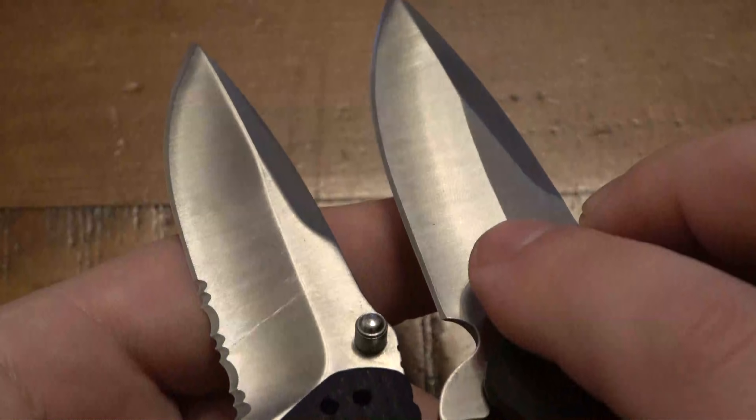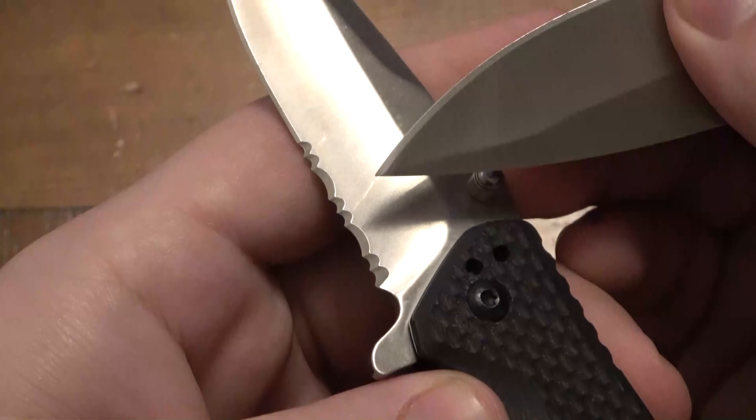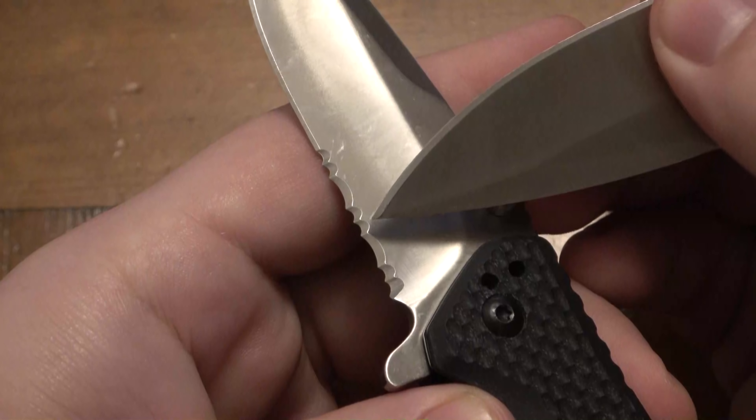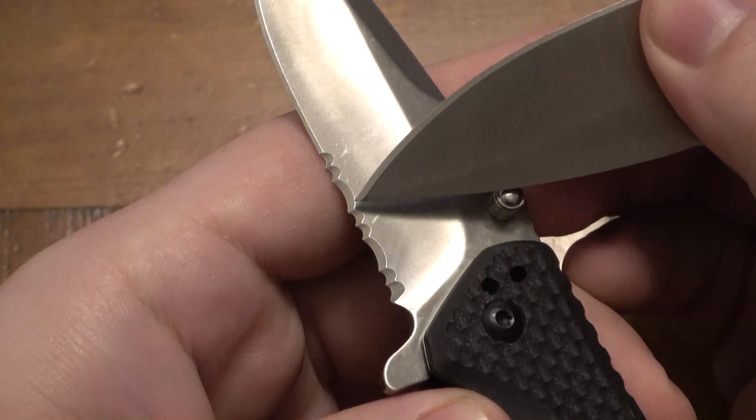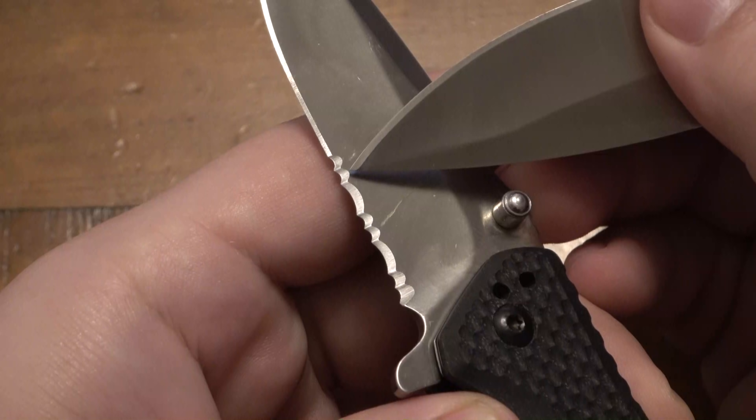People focus on all kinds of things, and some are way more important than others. Blade centering is something a lot of people focus on, and yeah, a blade should definitely be centered, but blade play is more important — blade centering, not so much. If you're paying four or five hundred dollars for a knife, blade centering should probably be a concern. But this knife I just wasn't very happy with.